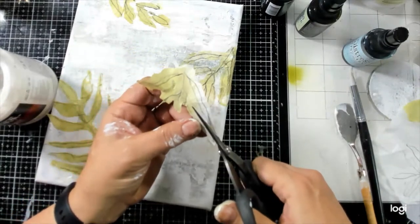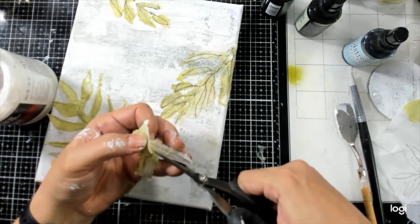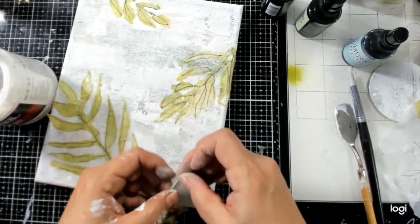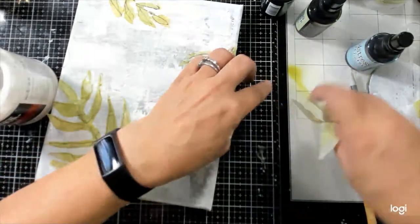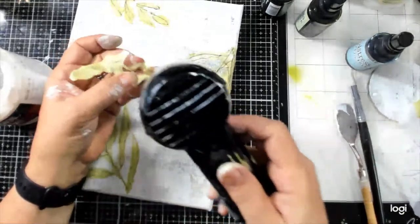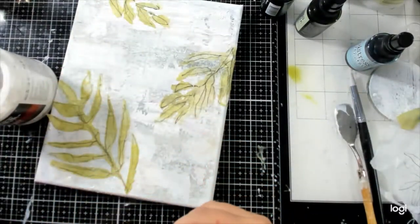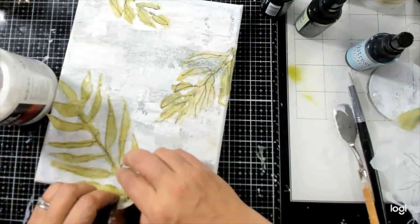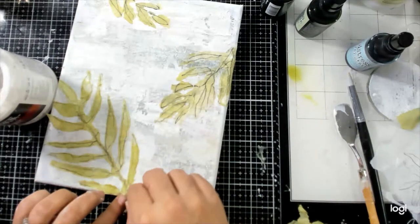It does have a little bit of a different feel being cut than torn, and this is just so delicate — I'll know better next time. This is definitely in an ugly duckling phase, as all art goes through an ugly duckling phase. I'm just going to tear these other pieces off here — there we go.